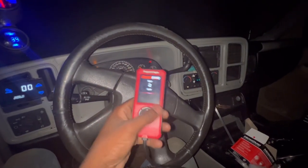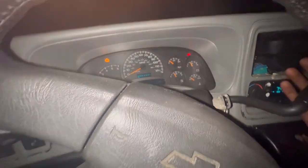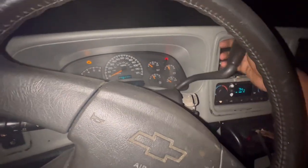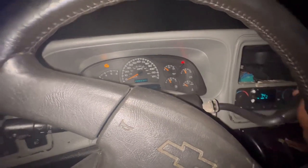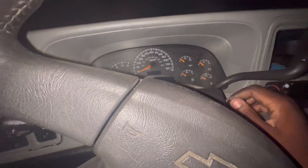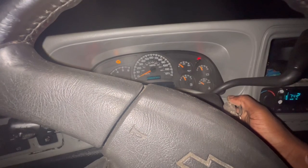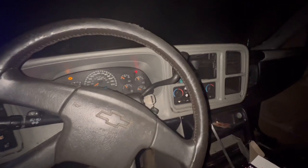I took the shift cable off and went from park all the way down. Now I got an indicator. Oh, it should have been reversed. I think it's slacking — it was just working a few moments ago. Okay, that's weird — it was just working a few moments ago. Can I even make this up?